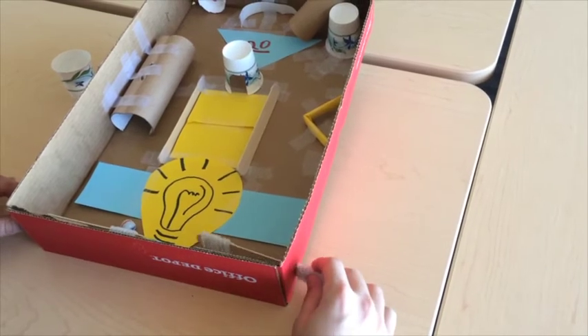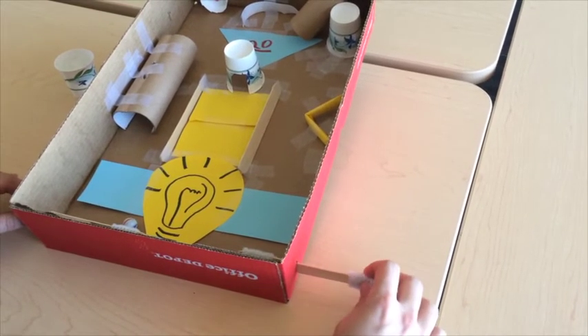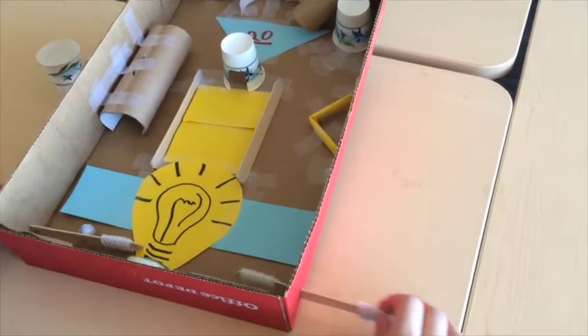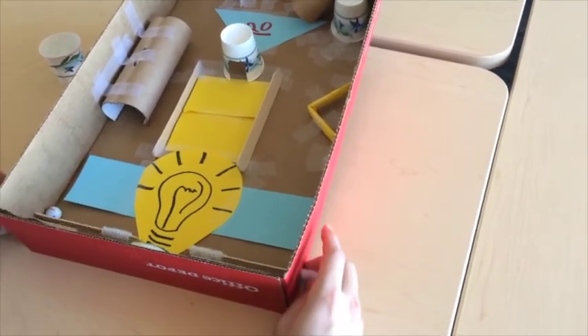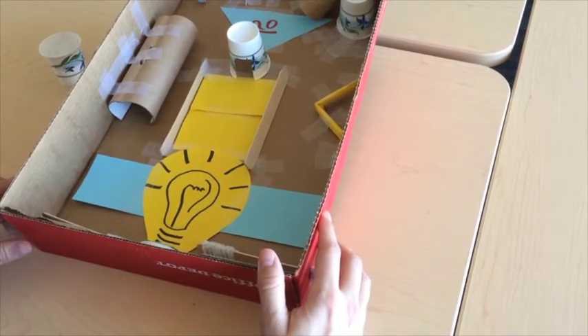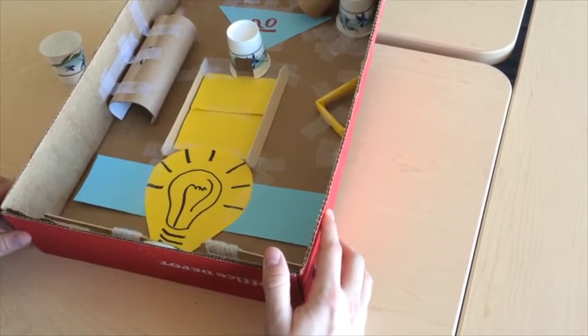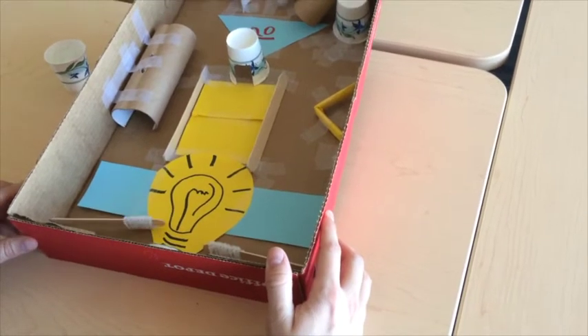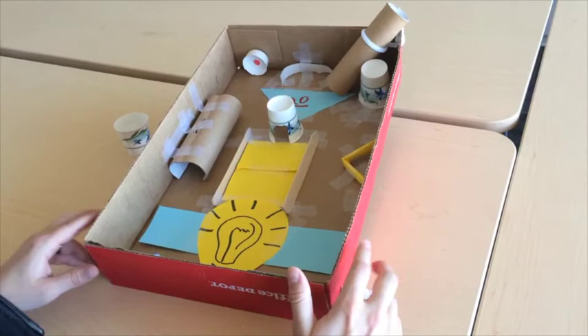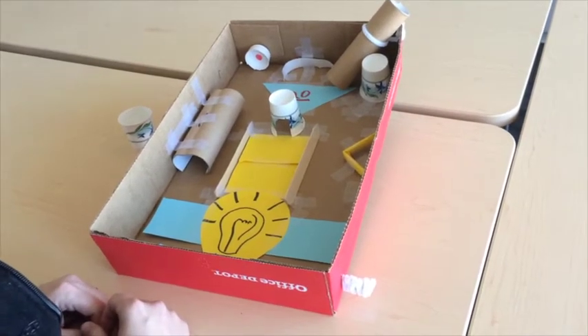How did you think of that? I thought of that originally because I didn't want the tongue depressors to slide out, so that stopped them from sliding out — and then it had the added benefit of helping make the gameplay more fun. It actually shoots it a lot further. If you look at your final design really closely you can actually see evidence of all the different design changes you made. Exactly.